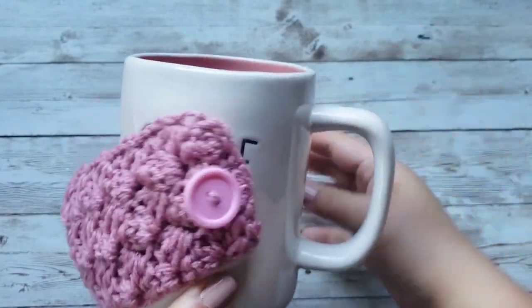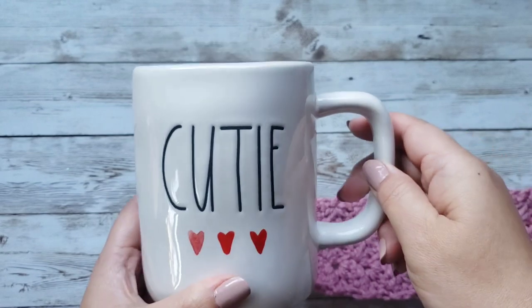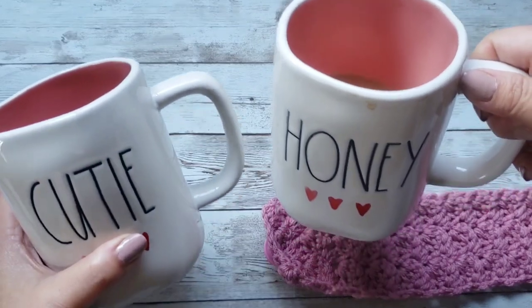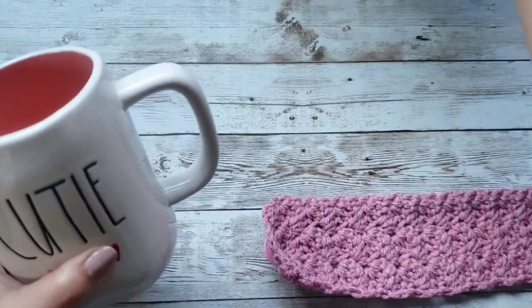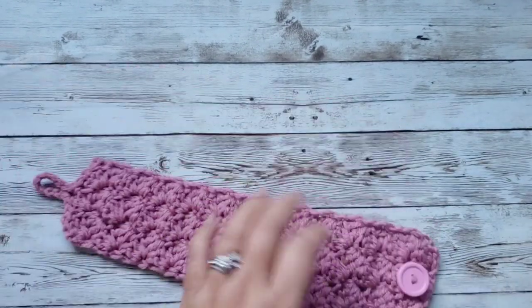Let me show you this real quick — it's so cute. I got a couple of these mugs from Rae Dunn. Here's a matching one; I have coffee in there. 'Honey' and 'Cutie.' Anyways, I'm going to make a second one for this, and this is how this pattern looks.